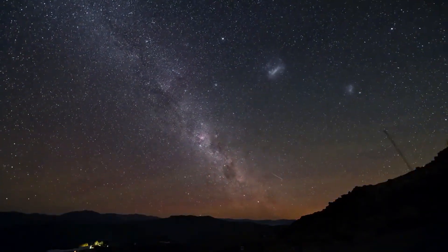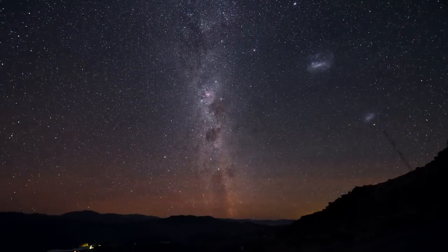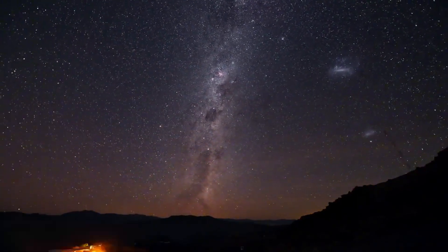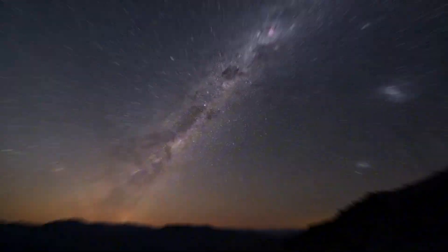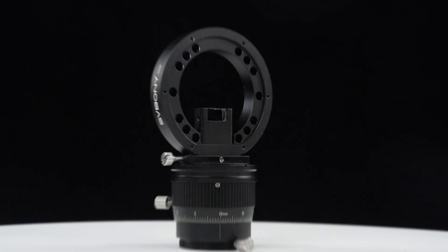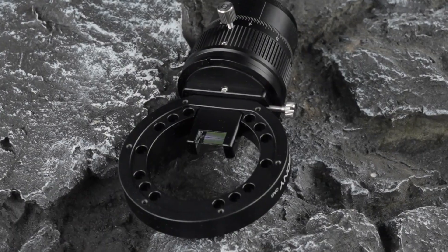Hey everyone, welcome to the official Sponi channel. If you've ever tried deep sky astrophotography, you know how crucial accurate guiding is — it can literally make or break your image. Today, we're excited to introduce our brand new product: the Sponi SV-38OF Axis Guider.